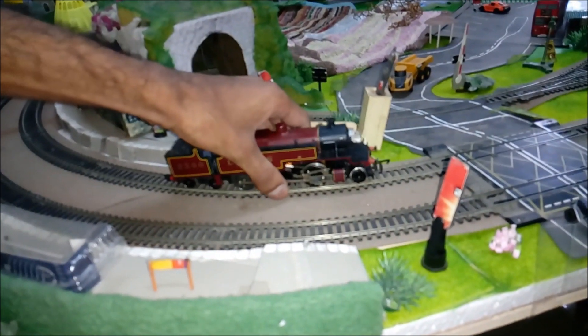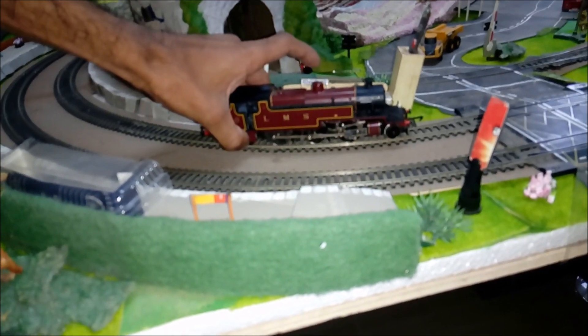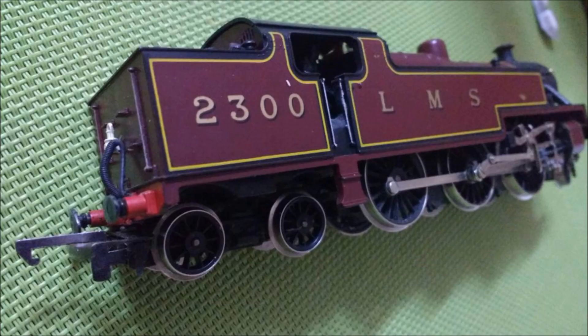But when I placed her on the track and used the controller, she did not move. So I brought the loco to my work table and toppled it to the side. I took off the shell — there was one screw underneath the coal bunker and the shell came off easily. At first I couldn't find anything wrong with any of the wiring or connections, so I placed her back on the track and tried to run her a second time.